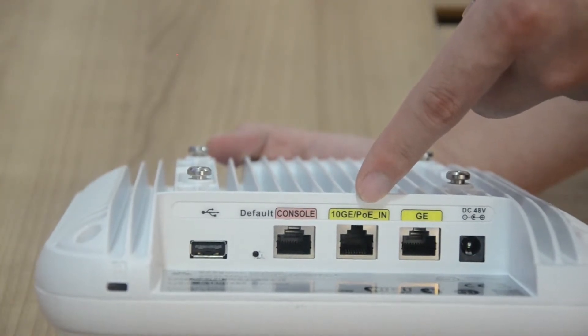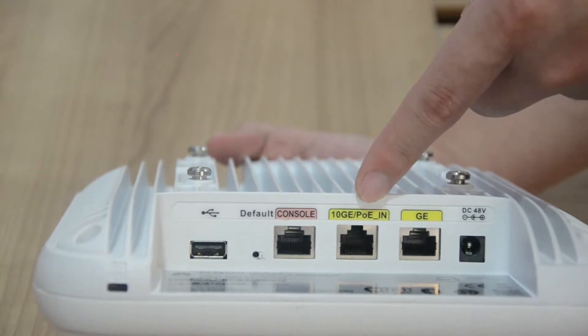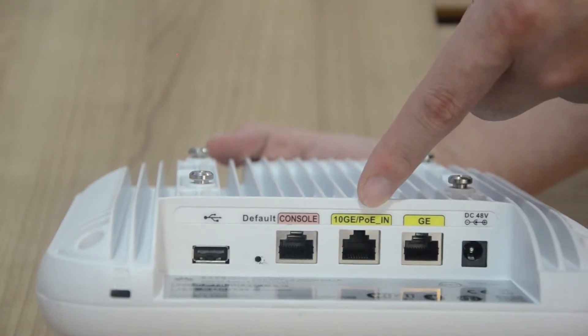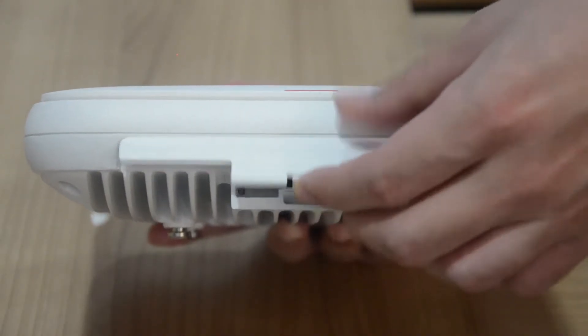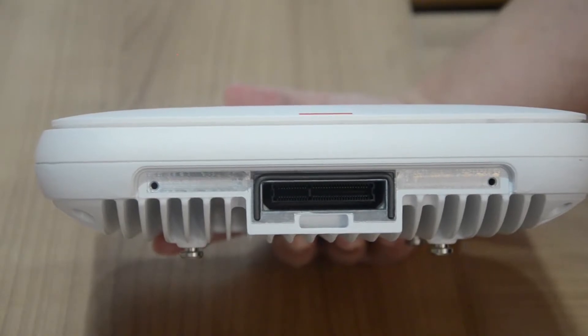These two ports are used for wired Ethernet connection. One supports 10 Gigabit Ethernet and PoE, while the other supports 1 Gigabit Ethernet. Flip the device and you will see the IoT expansion interface, which connects to the IoT module.